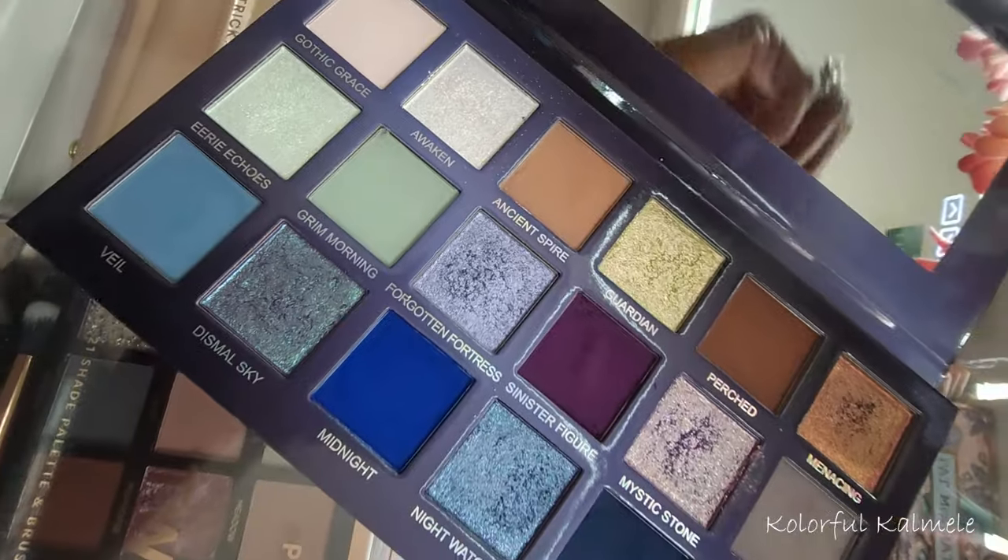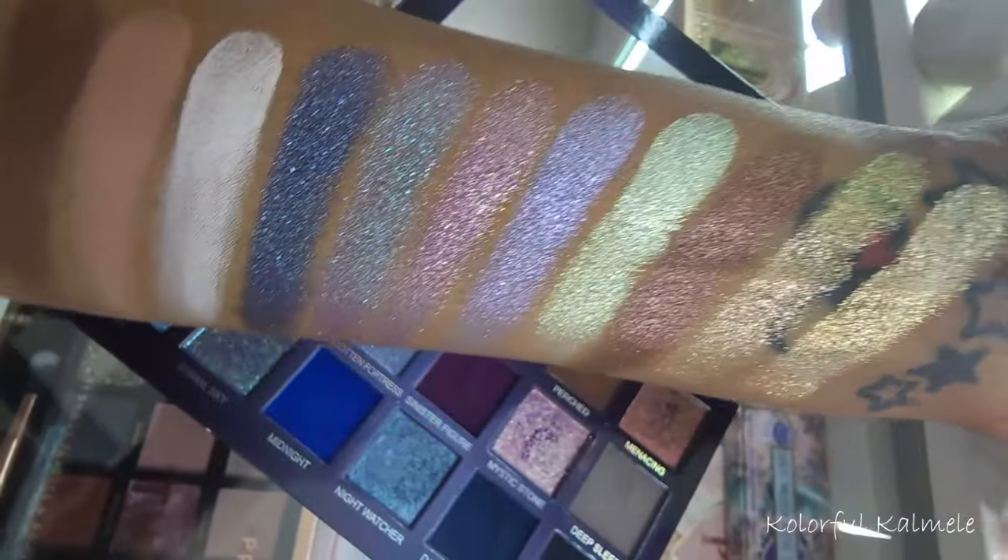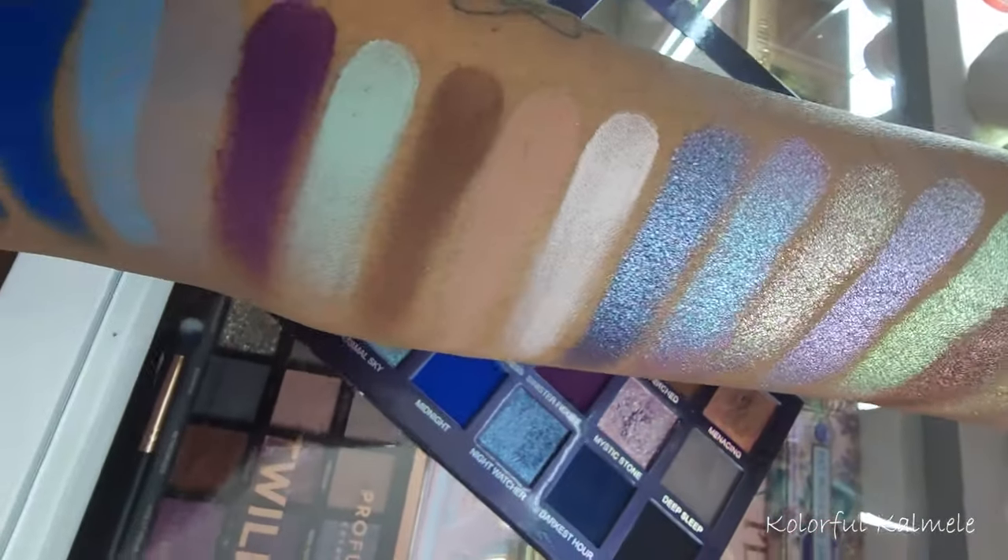I really love that about their palettes — you can remove the pans, mix and match, make your own palettes. I have quite a few Unearthly Cosmetics palettes; let me know in the comments if you want to see them. Spoiler alert: I really enjoyed using this palette. I didn't experience a lot of kickup, it blended very easily, and the shades are nicely pigmented. Today's video is all about showing these shades in action.